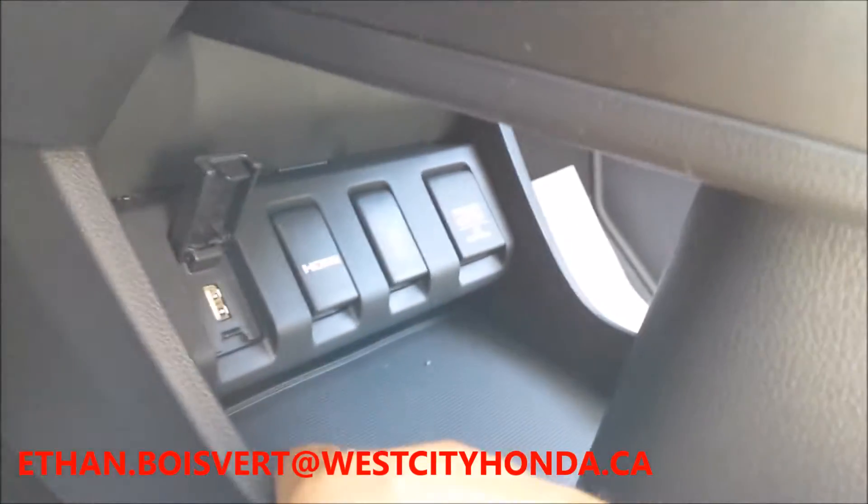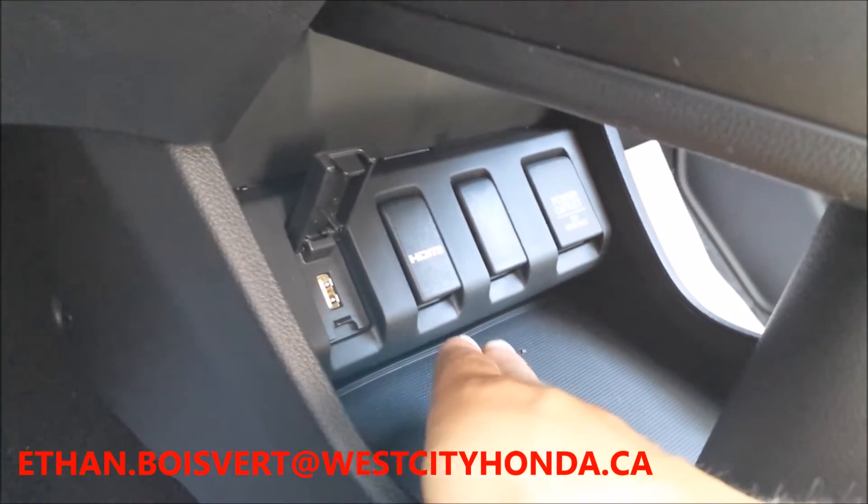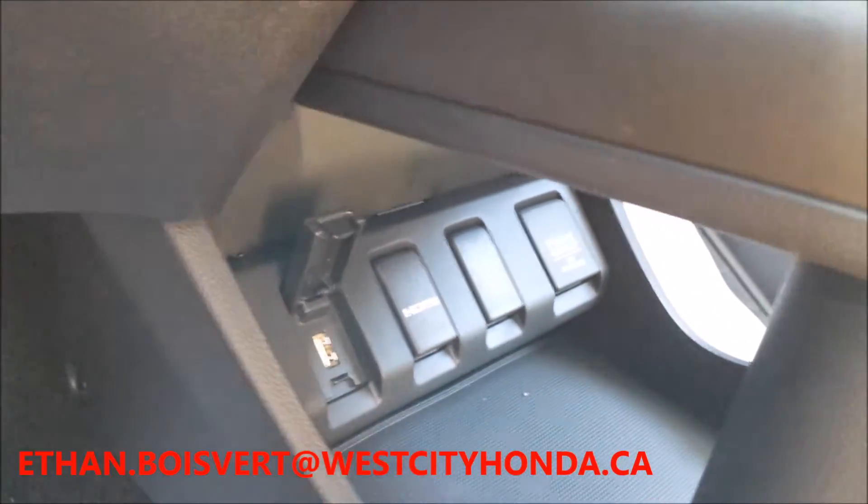Now this is amazing — they put in a little storage cubby right underneath your shift knob, which gives you USB ports, HDMI, and an optional power outlet. Of course, push button start built into the proximity key system.